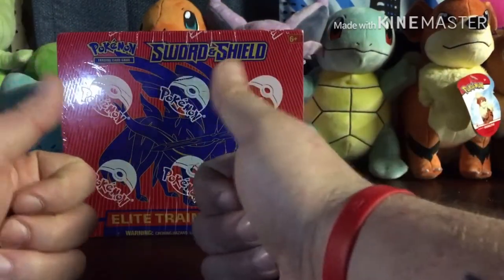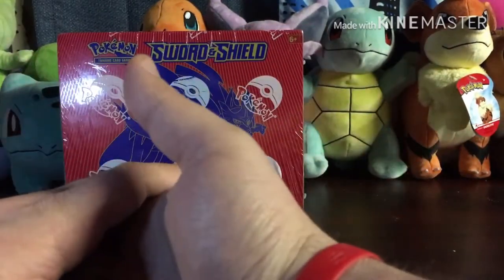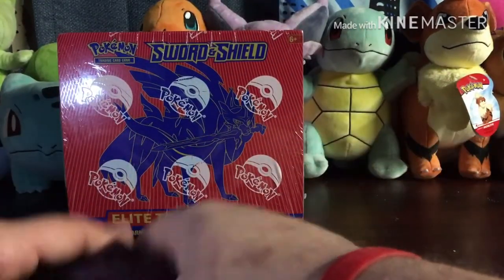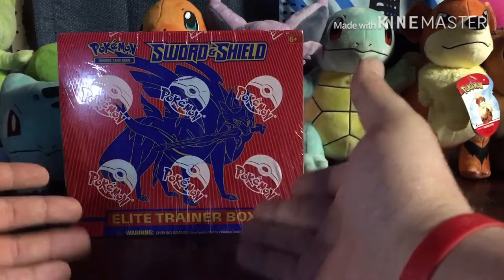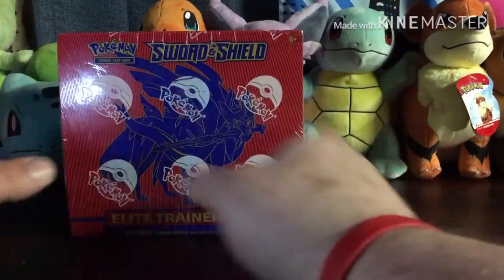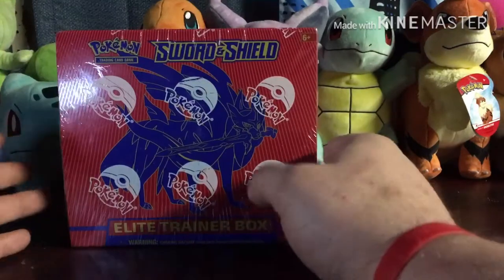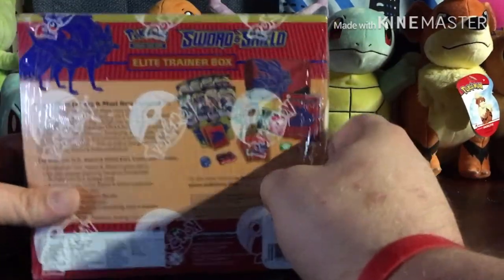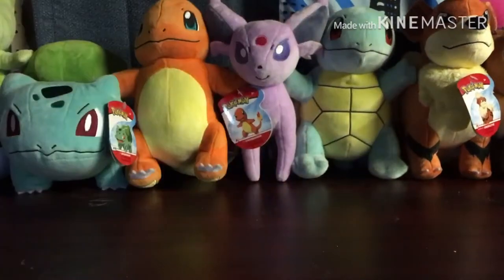If you're new to this channel, please hit that like button and subscribe below. I also run a Facebook page called ZJ's Poké Playground if you want to follow me for bonus content or directly message me. I have all the latest updates when I go shopping, get new boxes, and everything for you guys. So say no more, let's get into this.